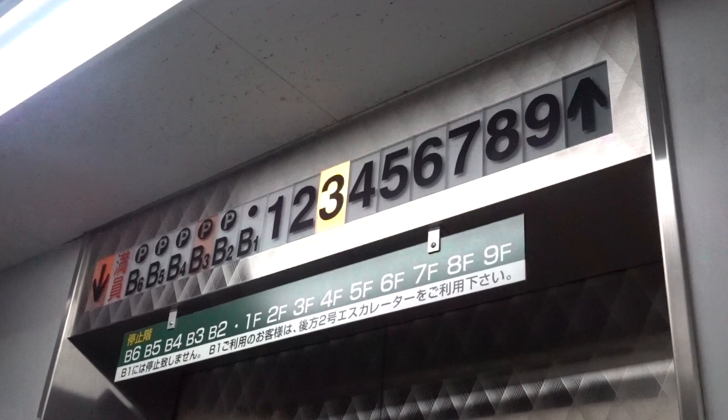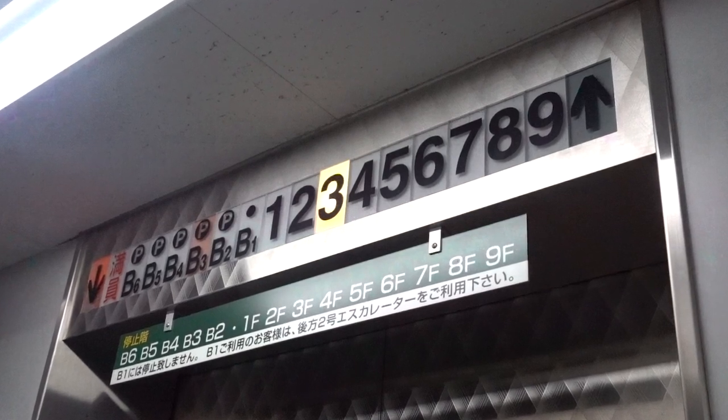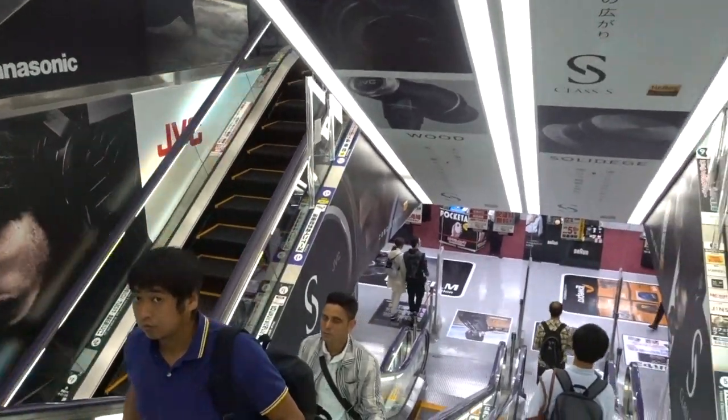I'm already pretty overwhelmed by the sheer size of this place. But the other thing you guys might not have known is that this is actually a nine-story building. There are eight more floors to explore.